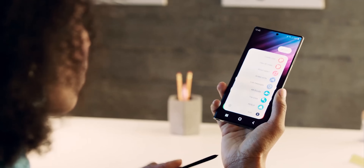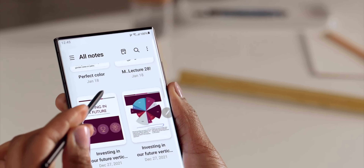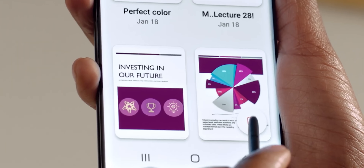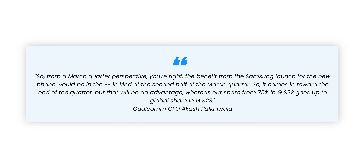For those who still have doubts that Samsung is ditching Exynos and going all-in with Snapdragon chips worldwide for the S23, here's another confirmation from Qualcomm's Chief Financial Officer, who mentions that Samsung will increase the usage of Snapdragon chips from 75% on the S22 to 100% on the Galaxy S23 — which is great news for folks over in Europe.